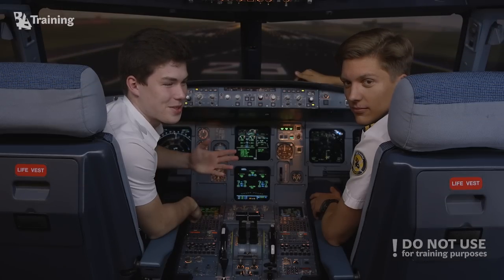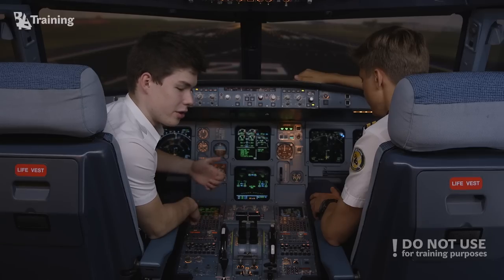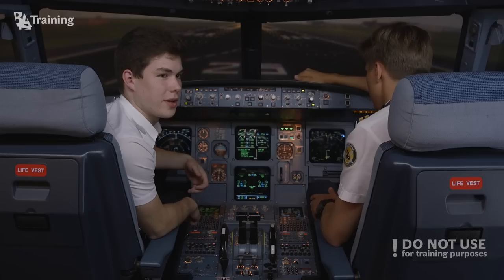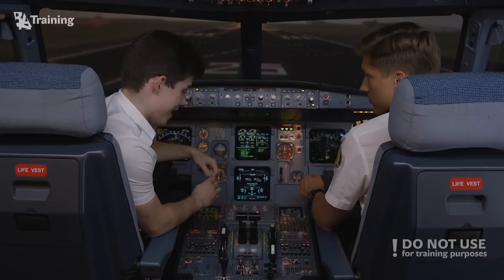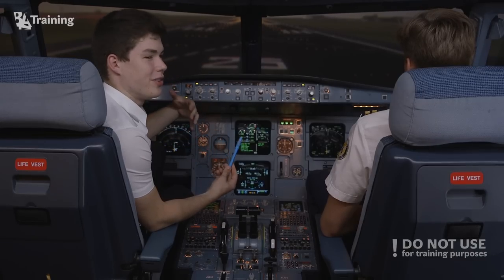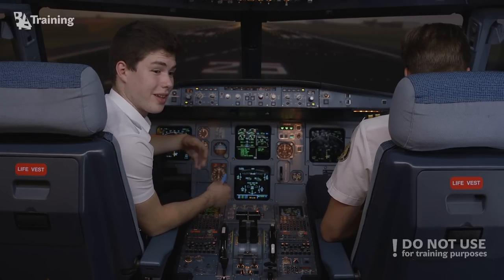Hi guys, my name is Roman, this is Dovidas. Today we are again at this A320 simulator at BA Training Aviation Academy and we are going to talk about some Airbus systems — specifically Airbus flight controls, flight control laws, and flight control protections at different stages of flight. The Airbus fly-by-wire system is designed for the new generation of airplanes to make it pleasant, safe, and cost-effective to fly.